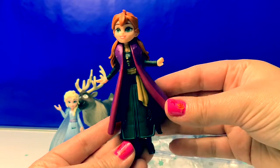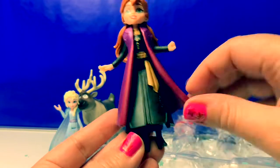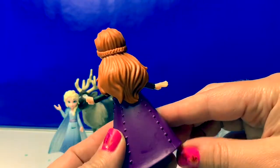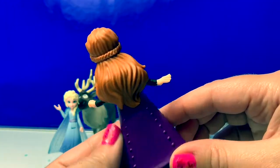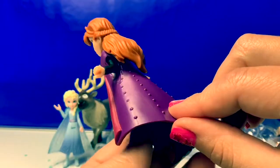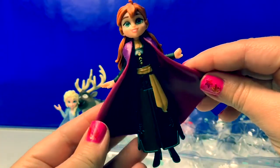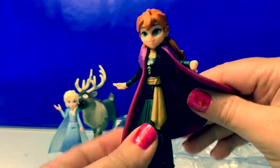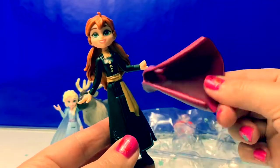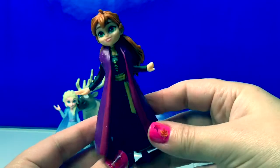Here is Princess Anna. She's wearing a black dress with black boots. There's a golden sash around her waist. Her hair is down with a little braid across the back, and she's wearing a dark purple cape. Really pretty. This cape also comes off. Her outfit definitely looks different.